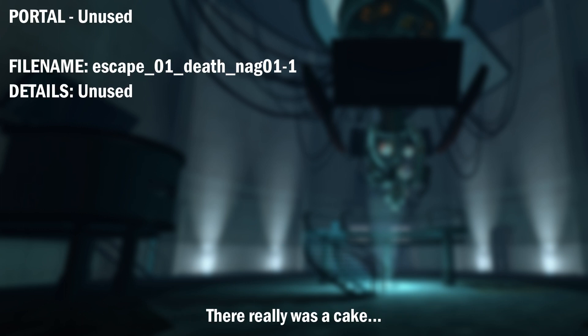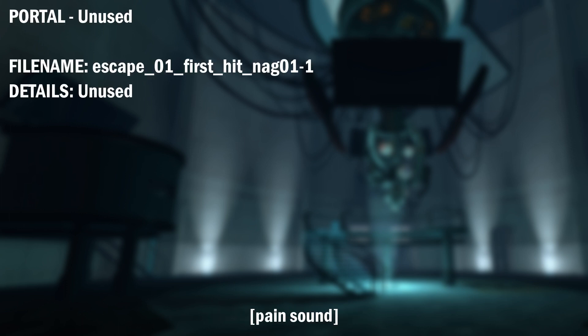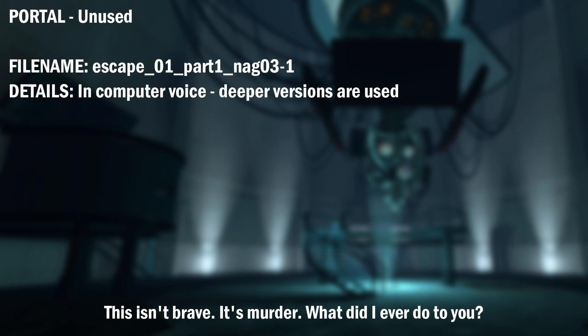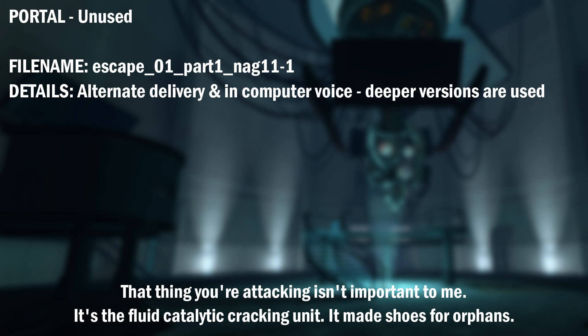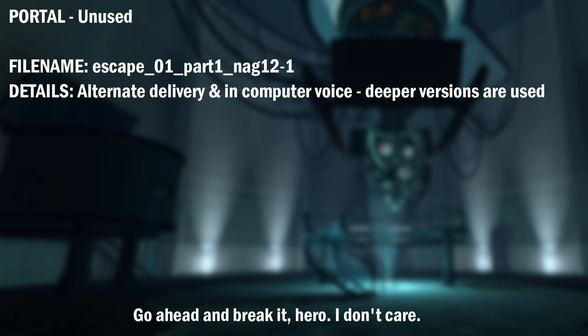There really was a cake. I'm going to kill you. This isn't brave. It's murder. What did I ever do to you? The difference between us is that I can feel pain. That thing you're attacking isn't important to me. It's the fluid catalytic cracking unit. It makes shoes for orphans. Go ahead and break it, hero. I don't care.